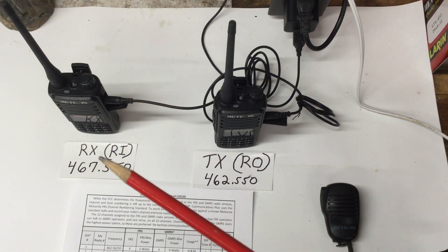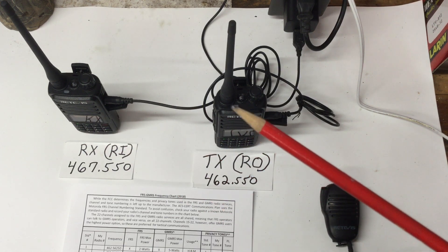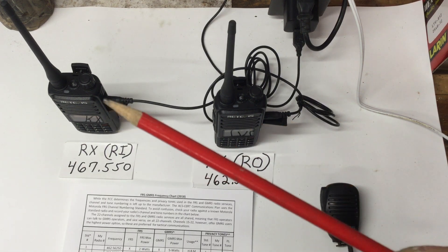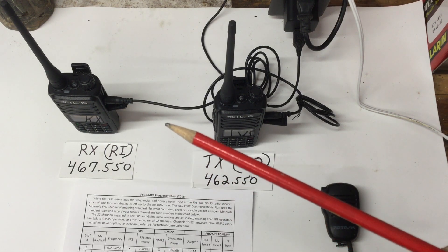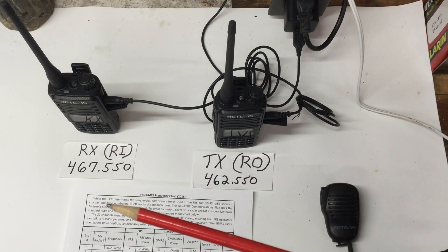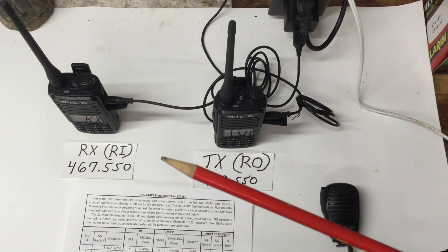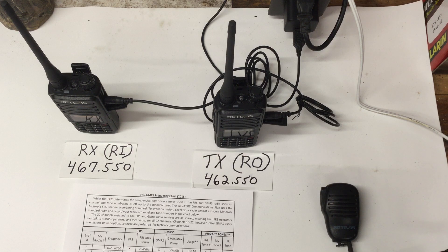This is what they call a full duplex repeater. There is also what's called a simplex repeater, which I'll do a video on. A simplex repeater is basically just one radio hooked up to a computer — or a little box that does the same thing without a computer — that records your voice and plays it back. The downside is you'll hear yourself repeated, but you only need one radio for it.